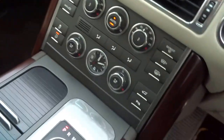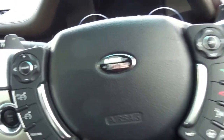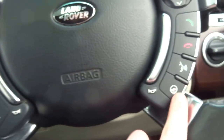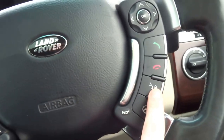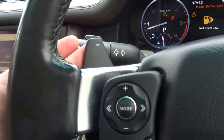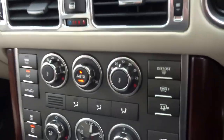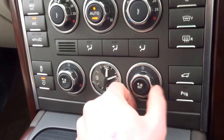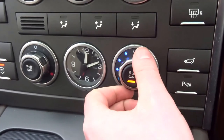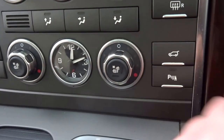If I close this door, the electronic steering wheel and the seat moves into position. The steering wheel is heated. You've got voice command, Bluetooth telephone, cruise control, paddle shift. It's got auto lights, auto wipers, front and rear fog lights, heated windscreen, and chilled ventilated seats as well as heated. Boot release.